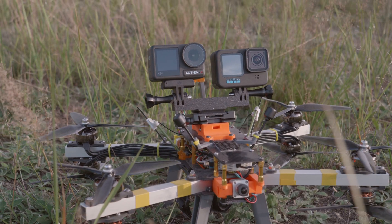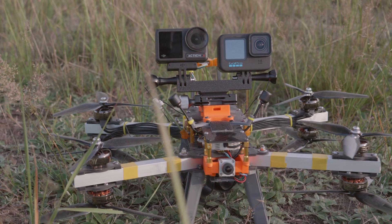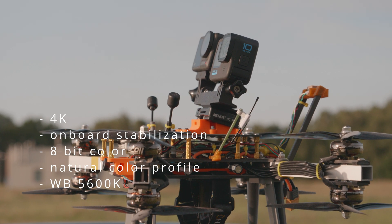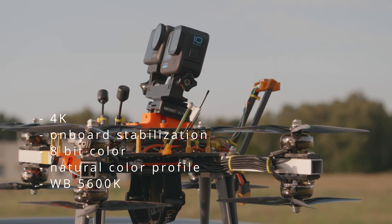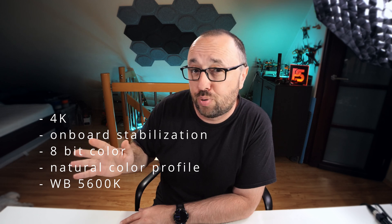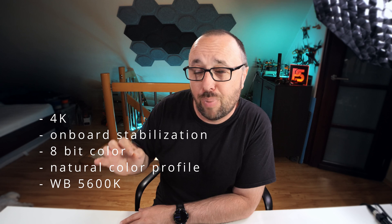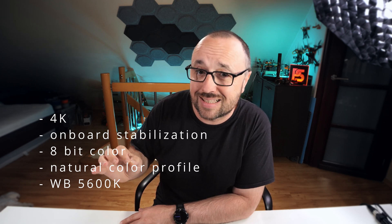To do so, I installed both of them on my CineLifter and on both cameras I chose similar presets: 4K, onboard stabilization on, 8-bit color, a natural or close-to-natural color profile, and — very importantly — the white balance was locked at 5600 Kelvin. And of course, no ND filter on any of the cameras.